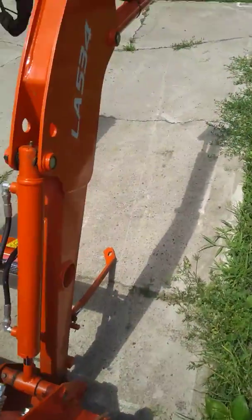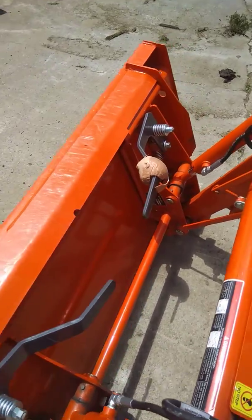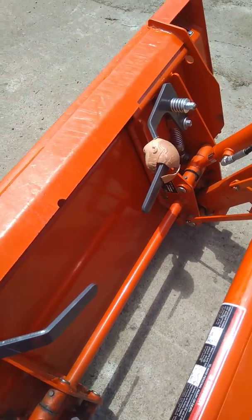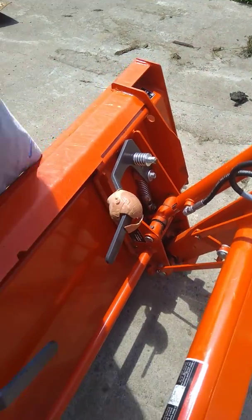Check these levers out for the quick attach on the bucket. When you go to disconnect it, you pull the lever straight up — you do one at a time.